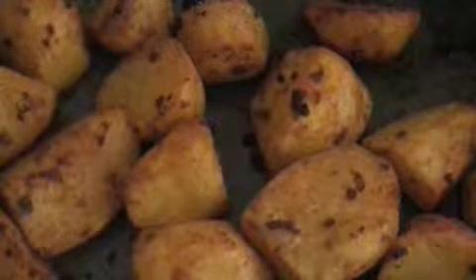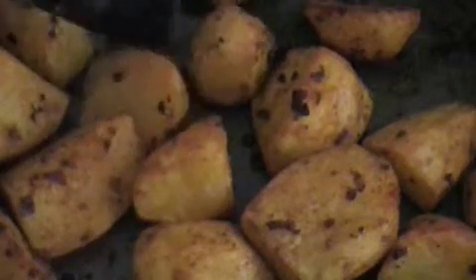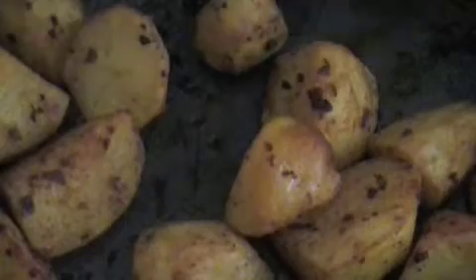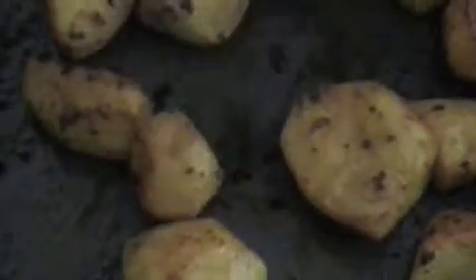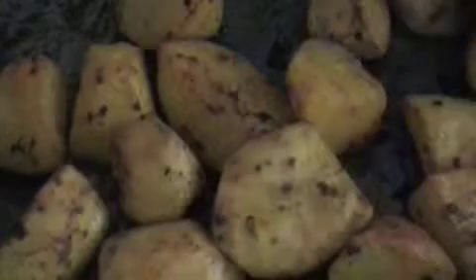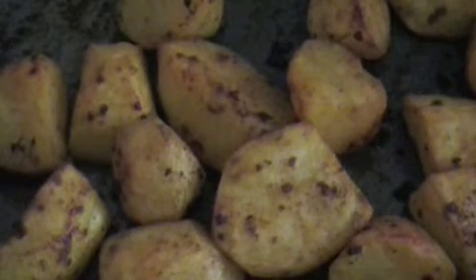There we are, pretty much spot on the hour. We drained the excess olive oil out about 10 minutes ago and then left them to crisp up. And they look just about perfect. If you try them, as ever, let me know what you think. Perfect.